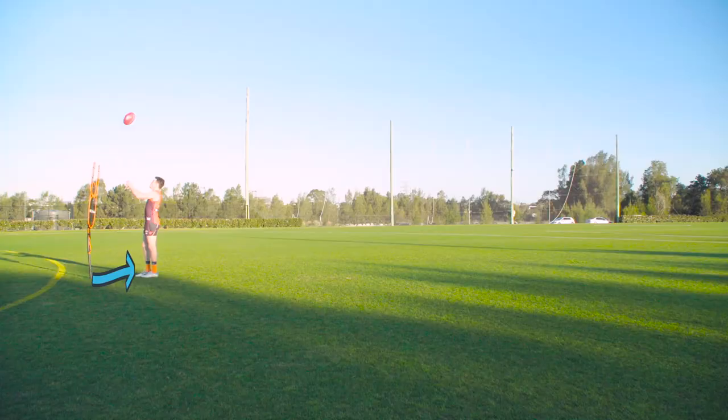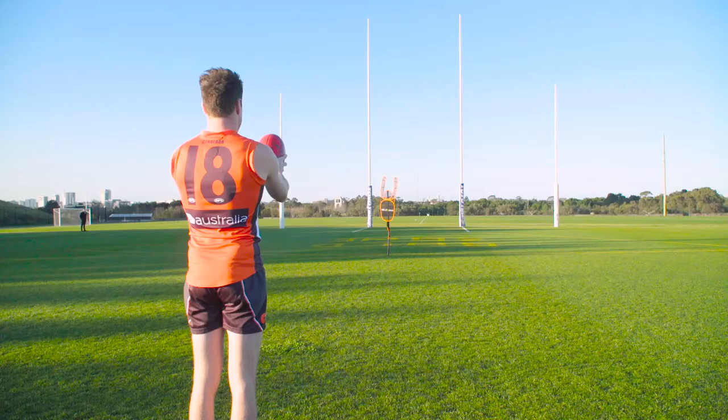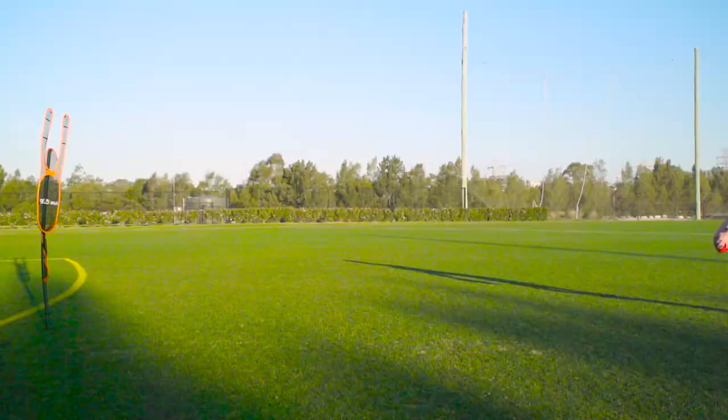When kicking for goal, the first step is your run-up. Make sure you have enough space between you and your opponent. Once your run-up is sorted and you are ready to kick for goal, the next key is to find something to aim at behind the goals.